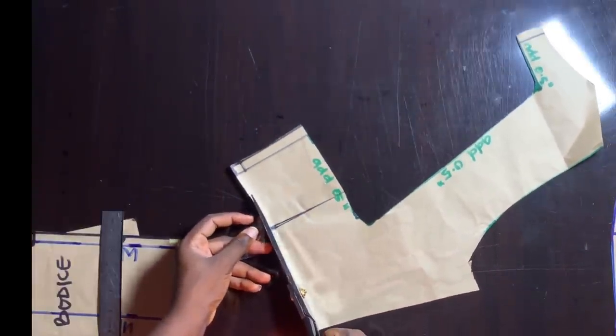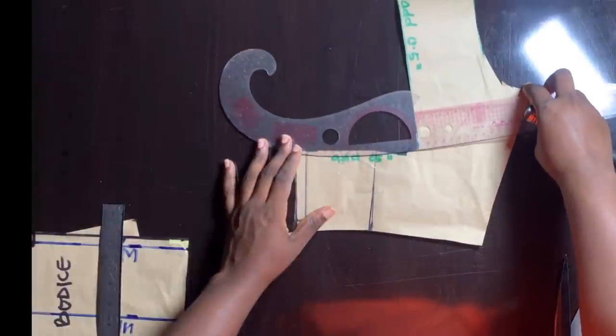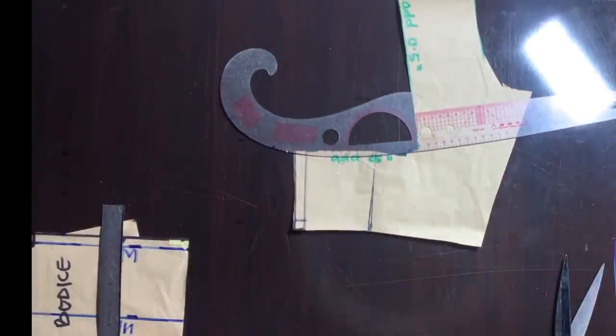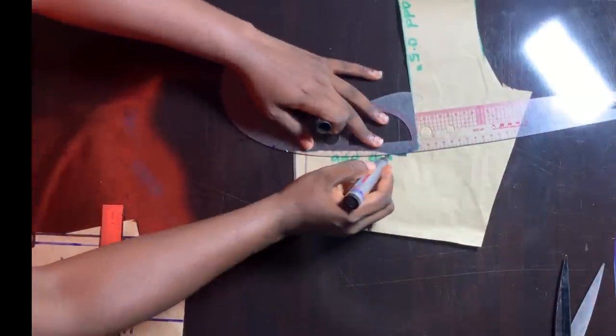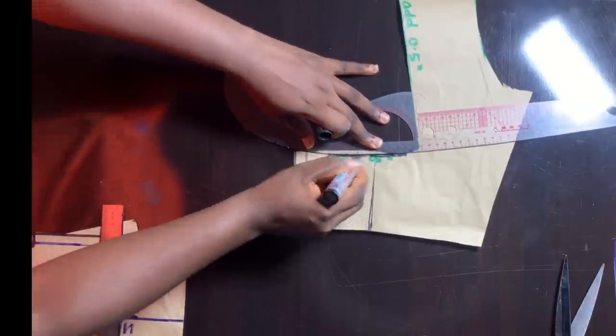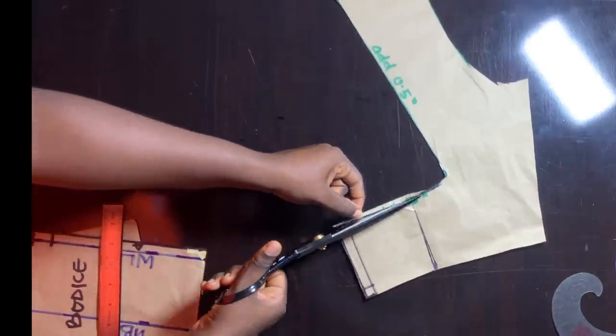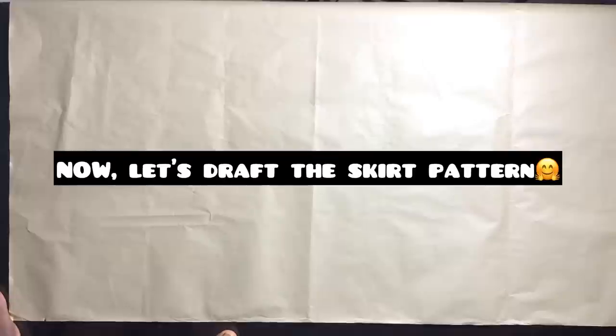After closing the dart we will realize that this part of the opening is no longer straight, and that is as a result of taking in the dart. What we're going to do is use our curved ruler or straight ruler to connect the point and straighten it out so that it looks even.